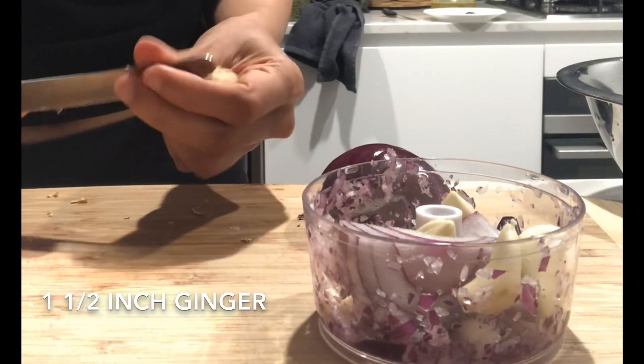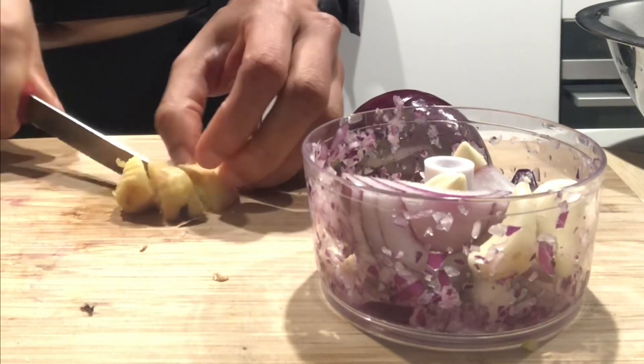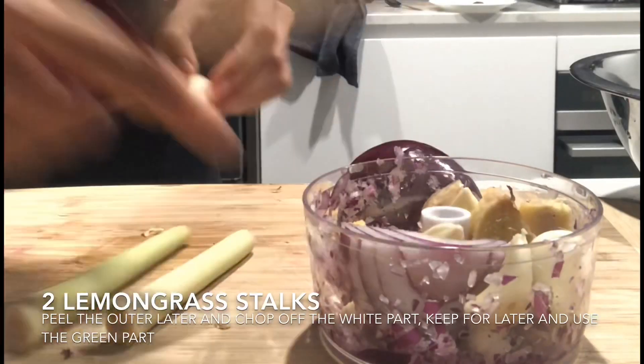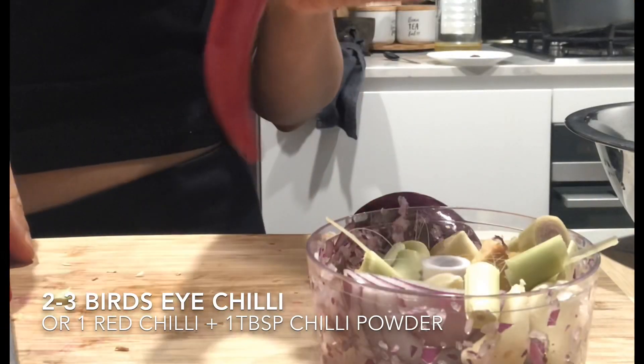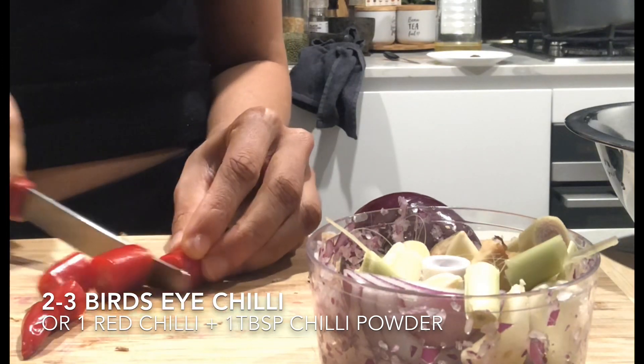To do that we need to blitz up the ginger, onion, garlic, chili and lemongrass in a food processor. I don't have a food processor so I am using this chopper. Make sure you peel off the outer layer of the lemongrass stalks and only use the green part when we are blitzing it up.